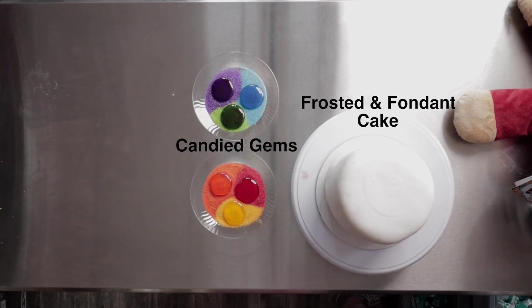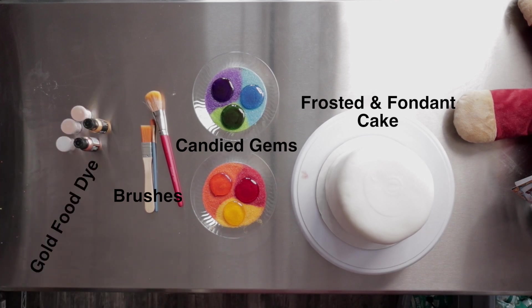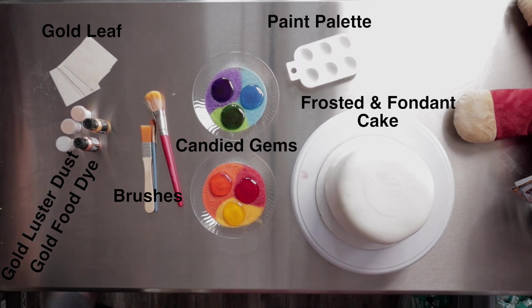So we are going to go ahead and get started. You will need a frosted and fondant covered cake. You will need candy gems, some brushes, gold food dye, gold luster dust, gold leaf, some paint palettes, and a knife.